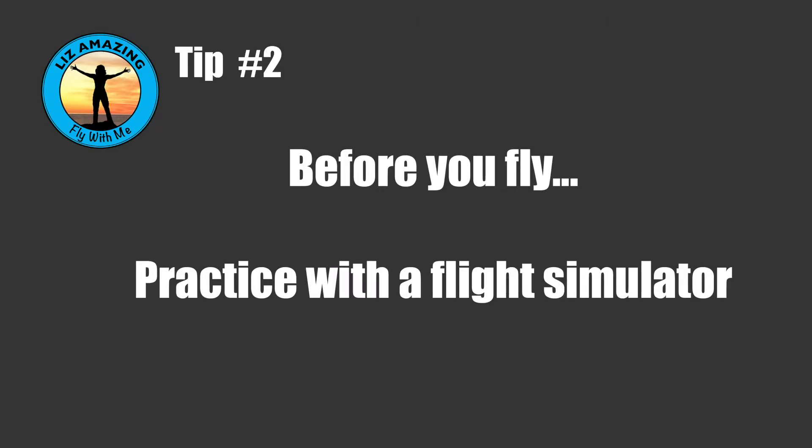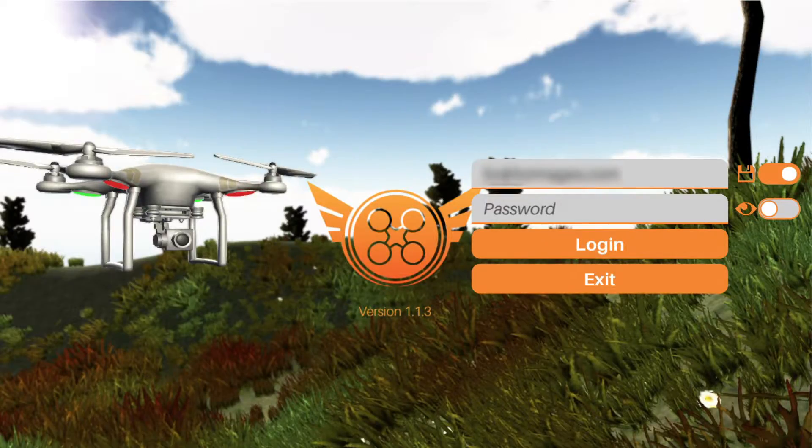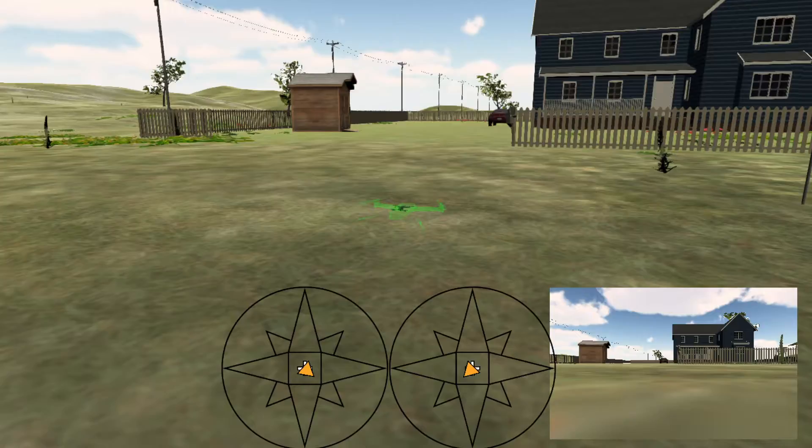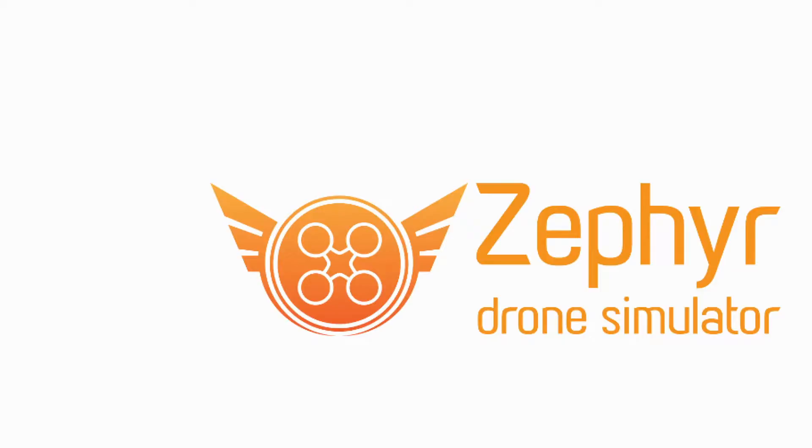So before you fly, here's what you do: get a flight simulator — I will put a link in the comments. I bought a flight simulator and practiced on my computer until it was second nature. That's your goal. Of the things you're doing while flying the drone, using the controller needs to be second nature so you're not thinking which way do I go to go higher or lower. Get a flight simulator and plan on practicing until it's second nature to operate.